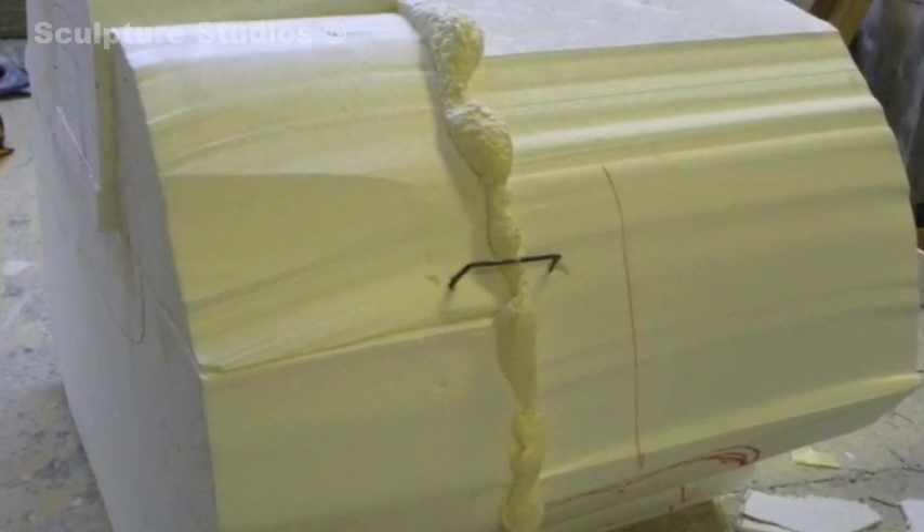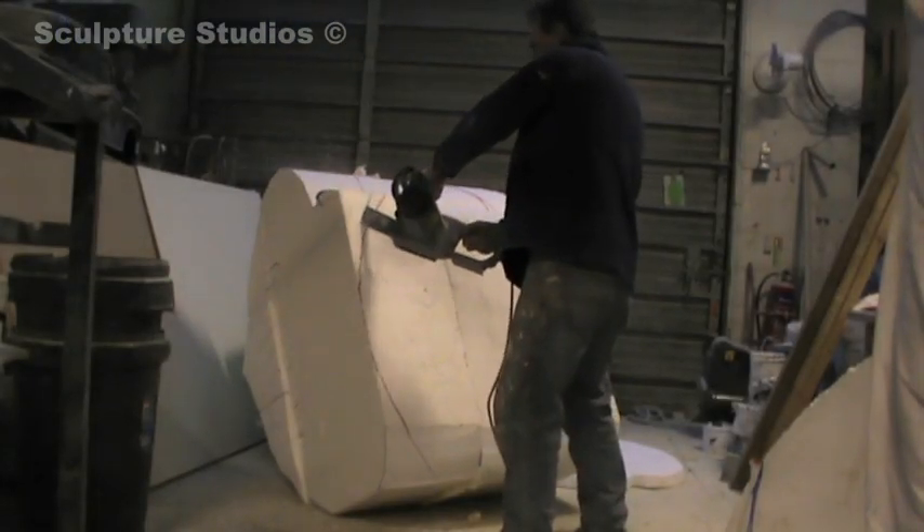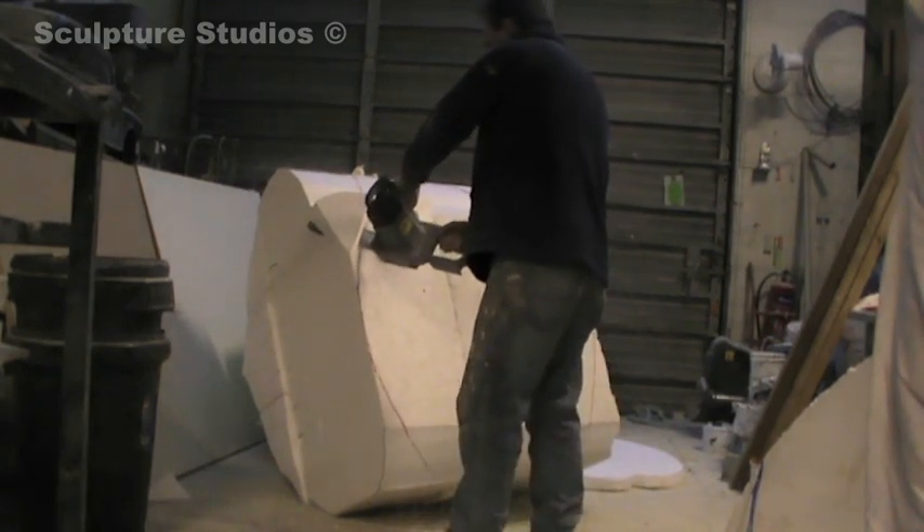Sticking two blocks of polystyrene together with foam, and instead of using a hot wire this time I've decided to use a chainsaw so I can nibble it away and move it around in sections.